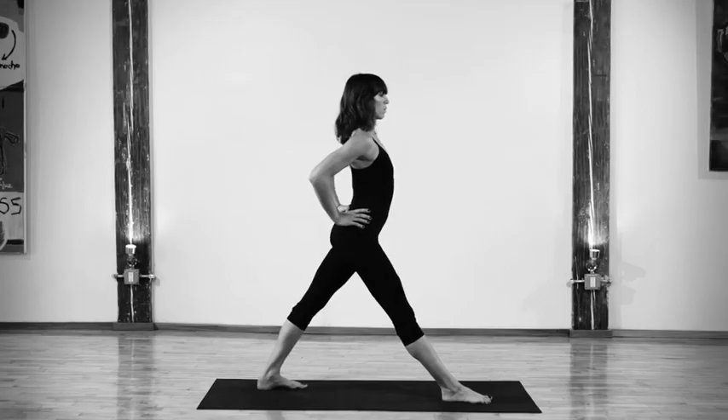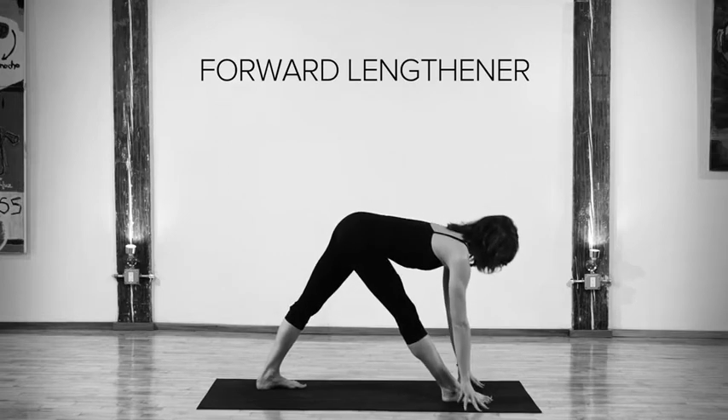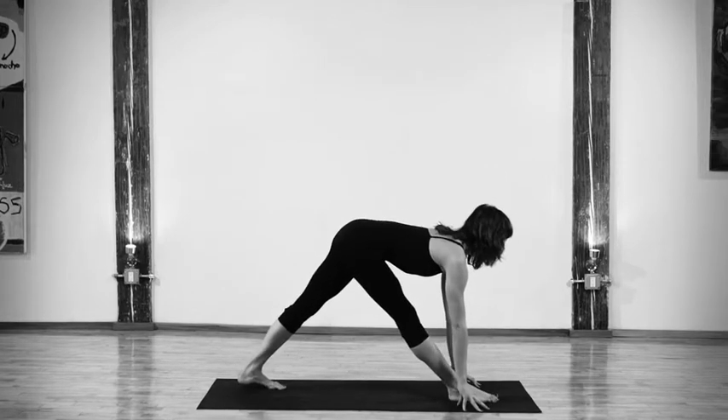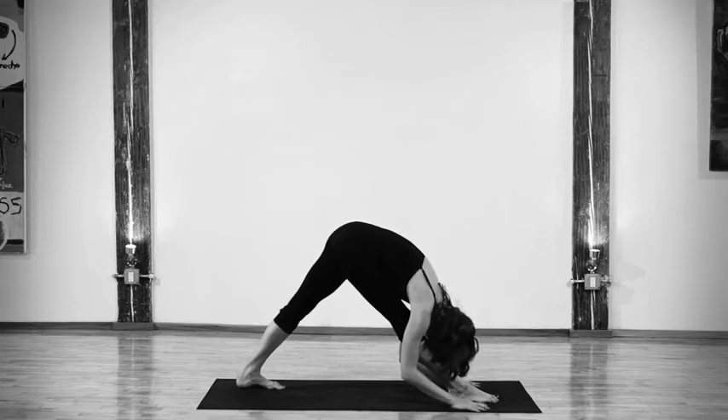Asana. Place your feet about one leg to half a leg distance apart, depending on how open you are in your hamstrings. Press your hands on your hips, elbows pointing backwards, all ten toes pointing forwards.